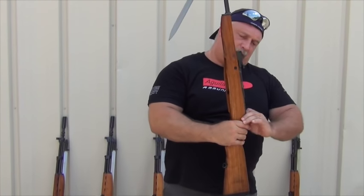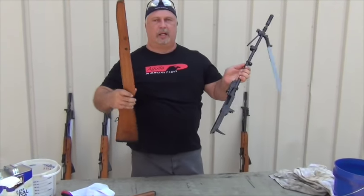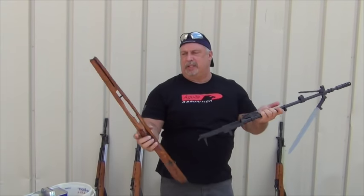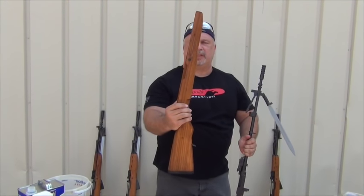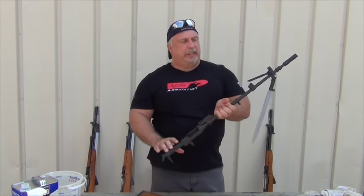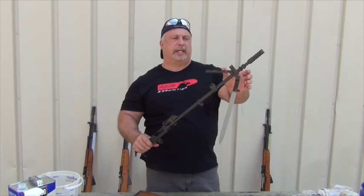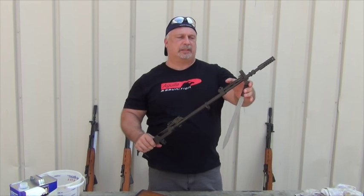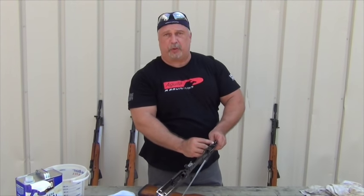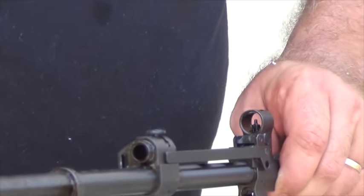Once that is out, your weapon is virtually out of the stock. We're going to take out the cleaning rod so we get it fully disassembled. Once the cleaning rod is out, the barreled action will separate from the stock. As you can see, the crossmember is still in the stock. Here's your barreled action. That's the grenade launcher sights that they have on a Yugo SKS — they just flip up and down. The Yugos also incorporate the knife bayonet that also flips up and down.